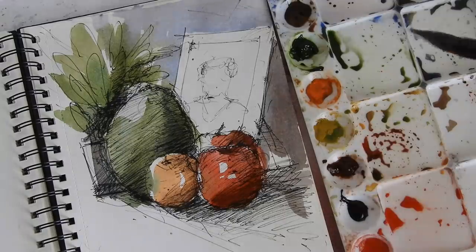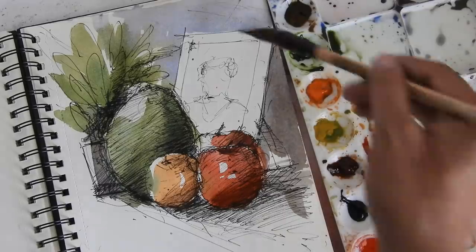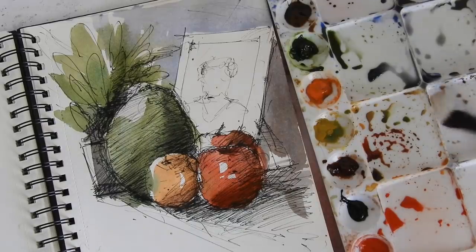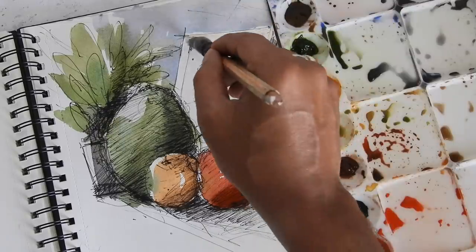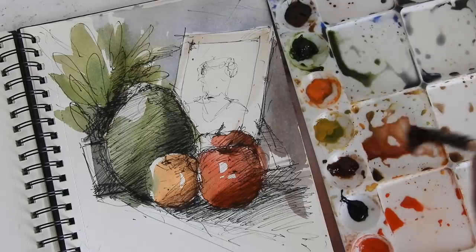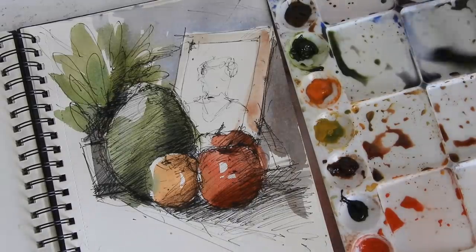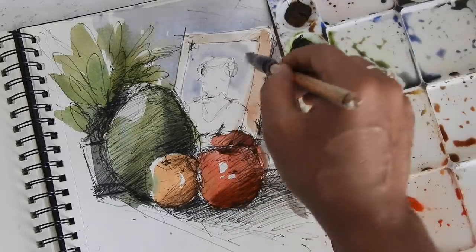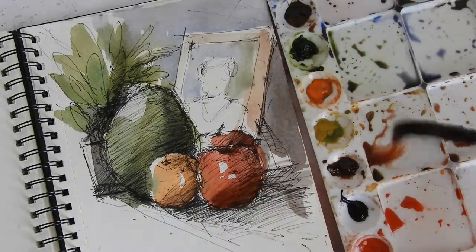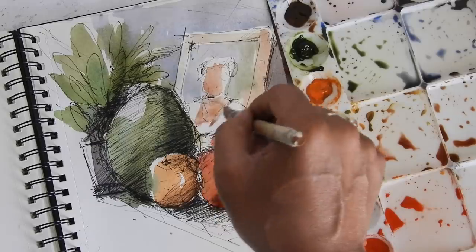Now I'll come to this frame. I'm taking ultramarine blue, but I don't want to use too much of it because if you apply the same ultramarine blue it'll merge with the background. So I've changed my mind — I've taken sepia color with a lot of water to reduce the tonal value of the frame, and just kept it simple. That's fairly good. Now for the background of the portrait, as I said, we don't need to make it very obvious — just an impression of it.